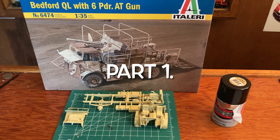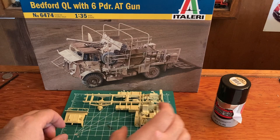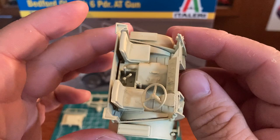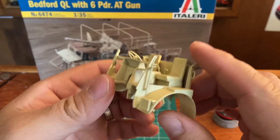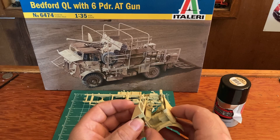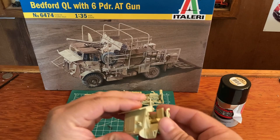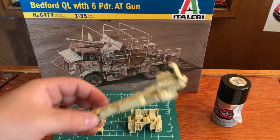Hello YouTube, I started working on the Bedford. I glued the frame together and some of the cab, so I want you to take a look. There are a lot of detailed parts that had to be glued together and it is really amazing how detailed this is. This will fit - it kind of slides in there. I want to do some detail work in here first before I put that together. Lots of pieces to that engine.